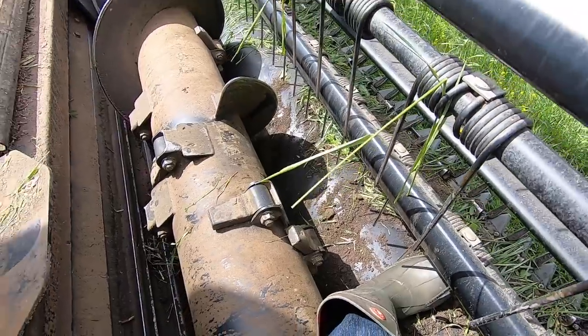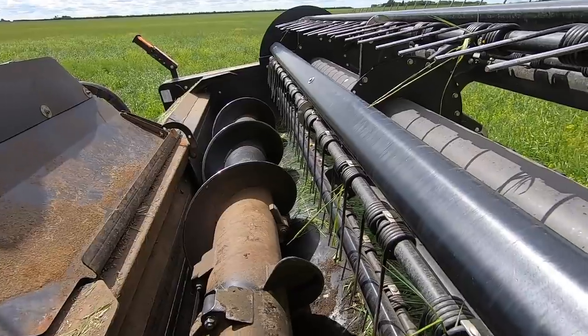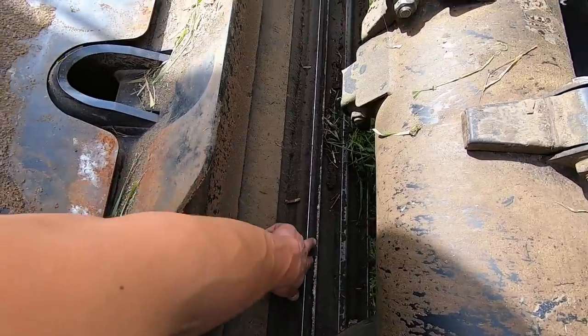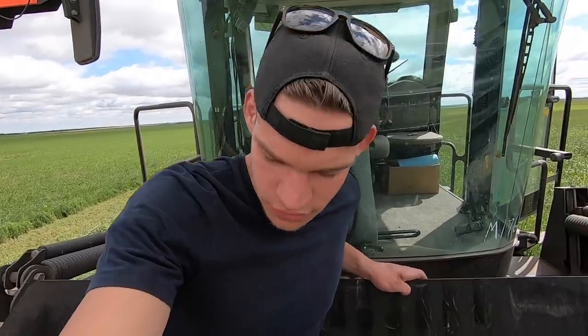That's looking a lot better. Now that I've got the shield up here, it'll be really easy to explain how this thing works. Basically it gets cut, the auger brings it to the middle, and then it goes through these rollers — these are called crimper rollers. They basically crack all the stems of all the material going through here. It's really important that all the stems get crimped or cracked, as this allows them to dry up a lot quicker. Instead of leaving this crop out here for four or five days, maybe you can leave it out for two or three — really convenient when there's rain in the forecast.